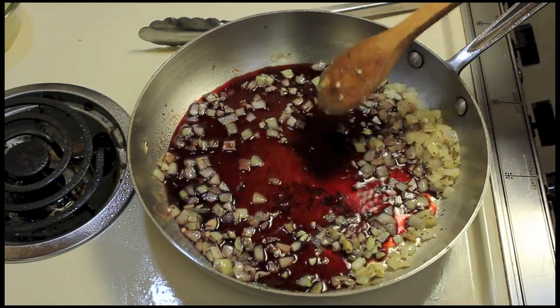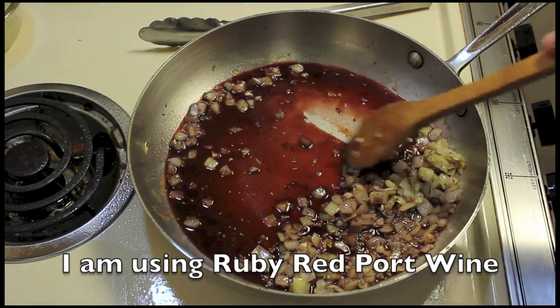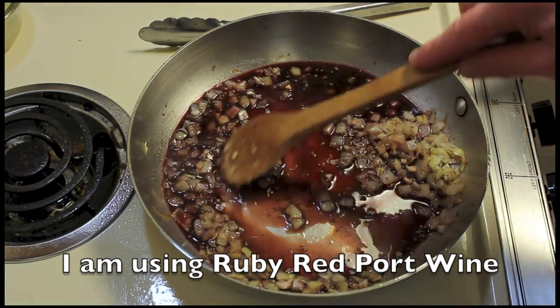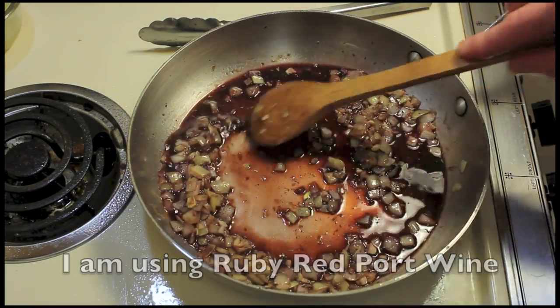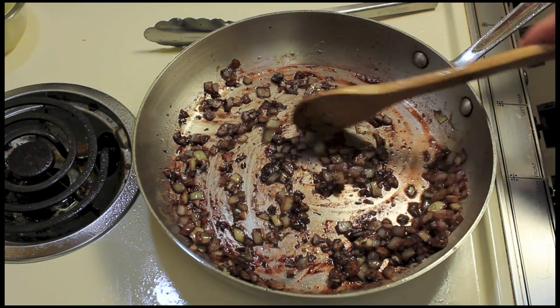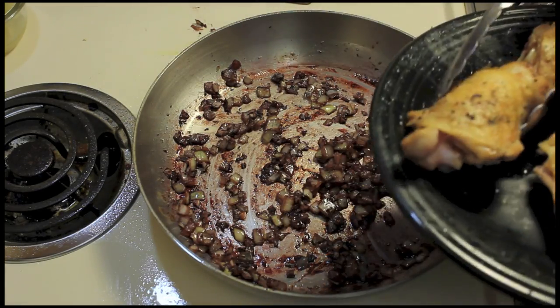I'm going to add red wine and scrape the bottom of the pan even on this medium-low heat, getting all those bits up. We'll let this wine reduce over the medium-low heat till it kind of evaporates. I went and watched TV for a minute and I don't know exactly how long it's taken, but the wine's pretty much gone — and that's what you want to happen.